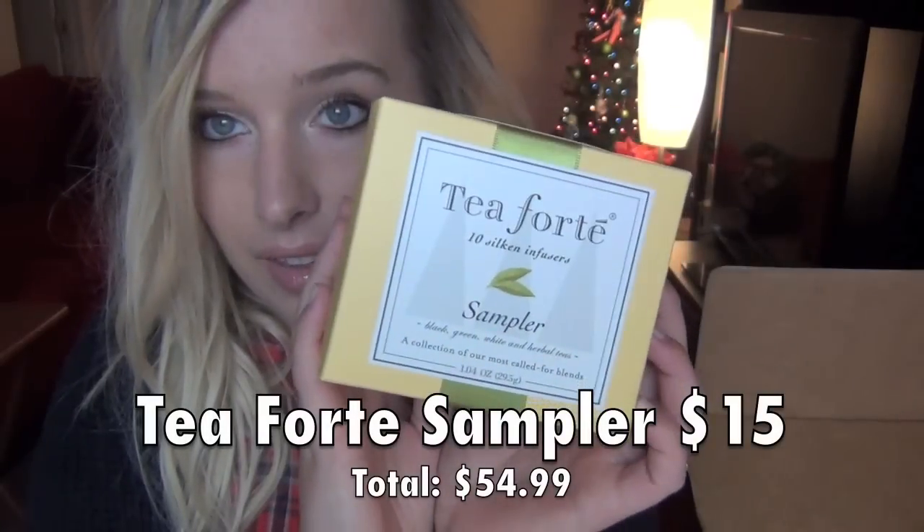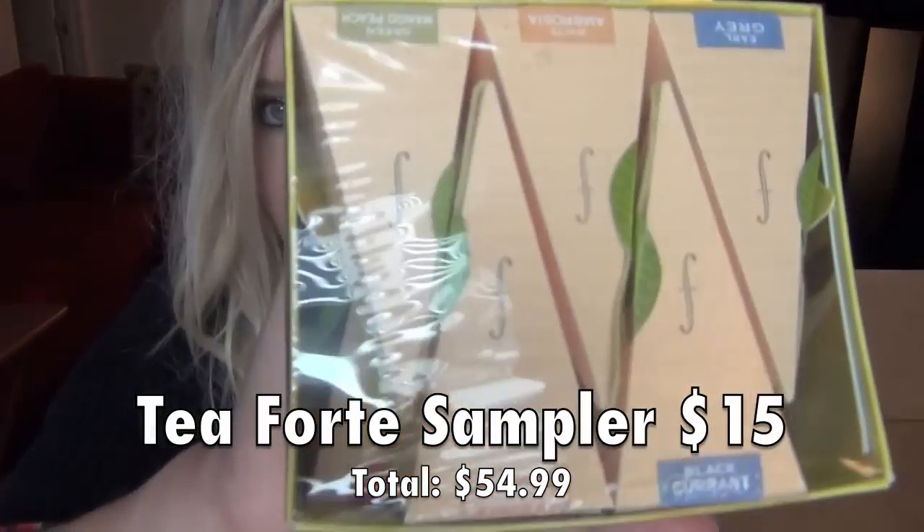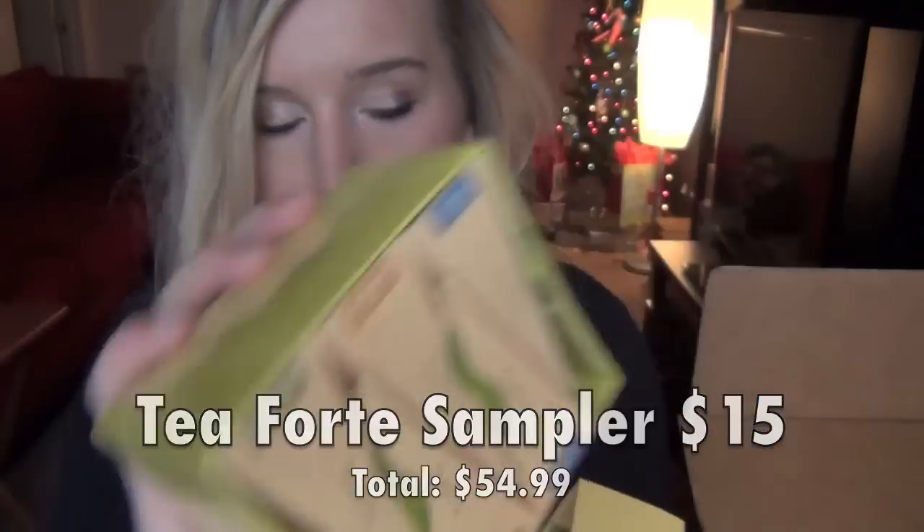And then the next thing is Tea Forte Tins Silken Infuser Sampler — Black, Green, White, and Herbal Teas. A collection of their most called-for blends. It's in this cute little yellow box and it has teas right there. I like teas. I don't prefer it over other drinks, but I'll drink them every once in a while, so I will get use out of this. It'll probably just take me a really long time to get through.